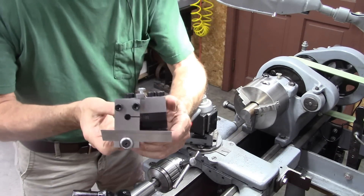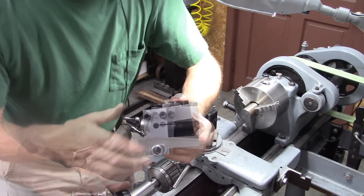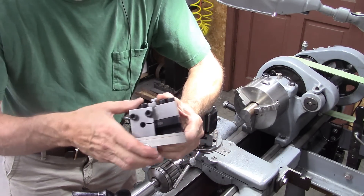First thing I want to do is follow up on this spring cutoff tool I made a few weeks ago. It works really good, but I've discovered a few things that make it work even better, more reliably.